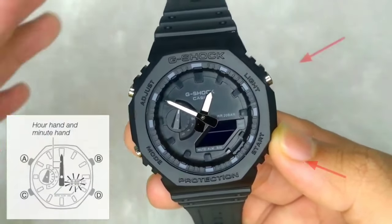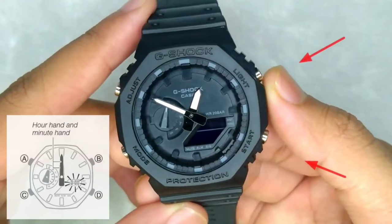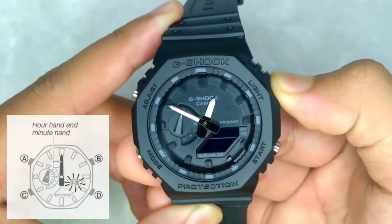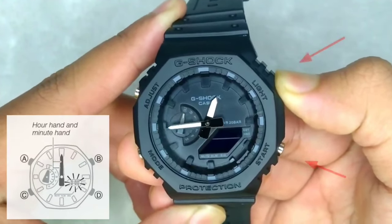Now again use the two buttons on the right side to face both hands vertically upwards, that is, to show midnight time on the watch.